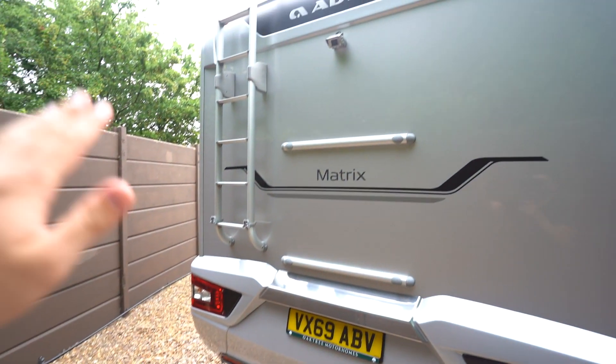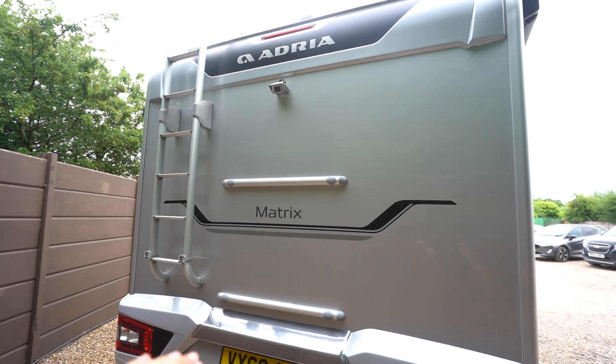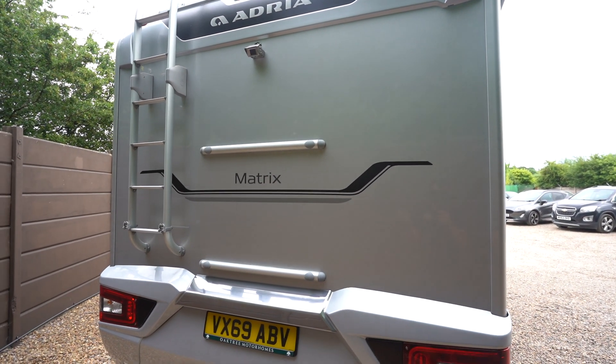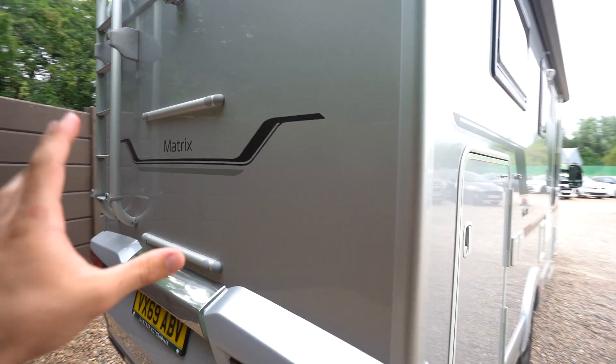At the back we've got a rear ladder for roof access and a reversing camera. You do also have the cycle rack mounts. If you did want to fit a cycle rack it'd be really easy to do so — you've not got to be drilling holes or anything like that, it's all there in place ready.